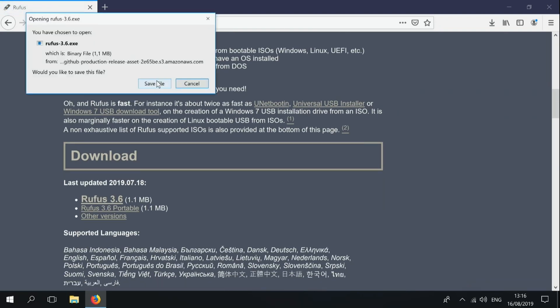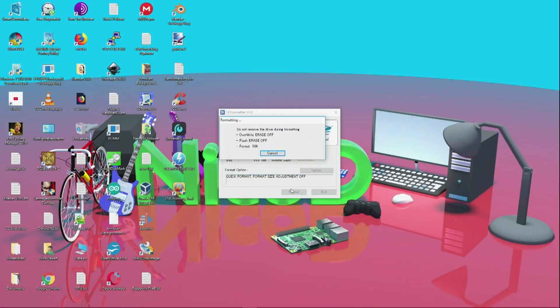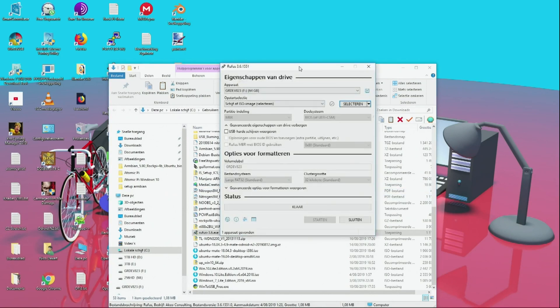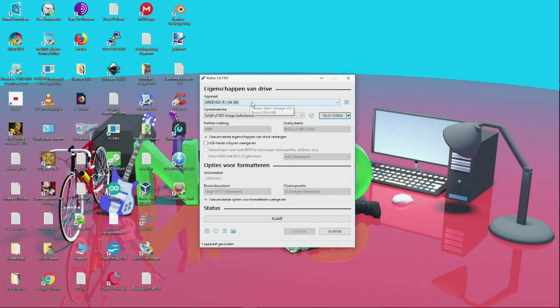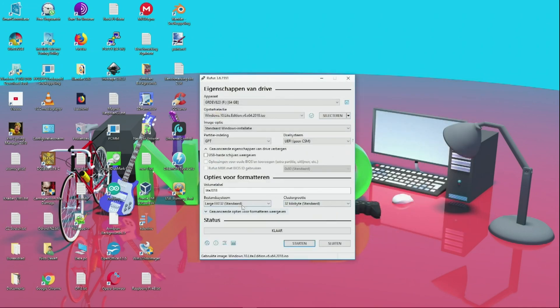Now on my PC, I first format the SD card I'm going to use to install Windows 10. For this I use SD Formatter. Then open Rufus. Be sure to select the right drive for your SD card, then select the image. Now just press Start and wait until it's finished.